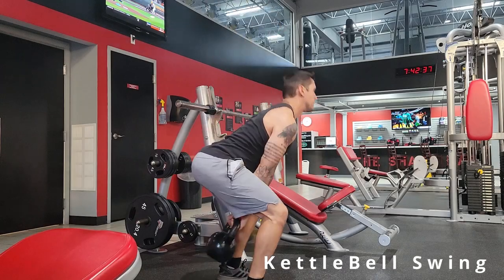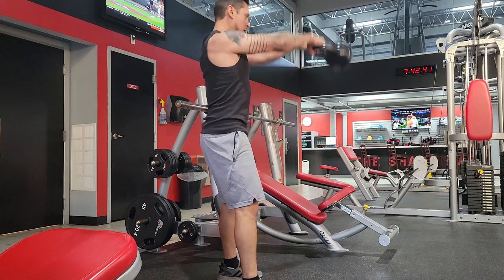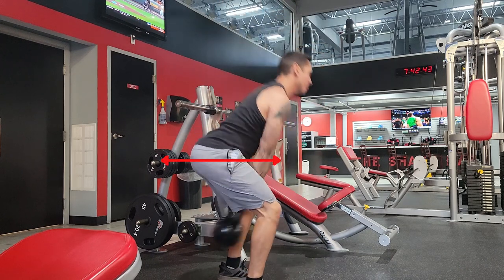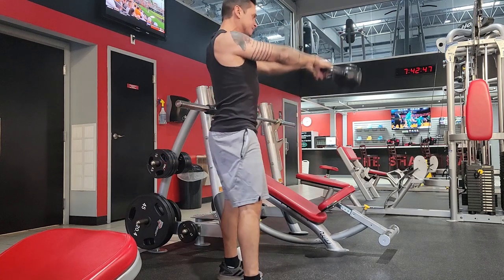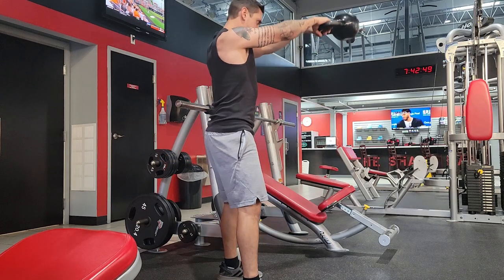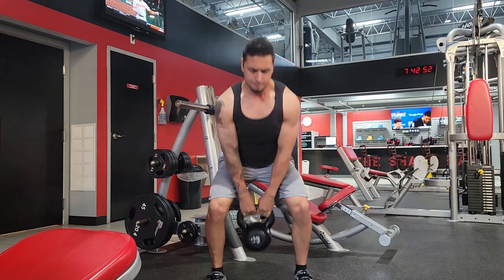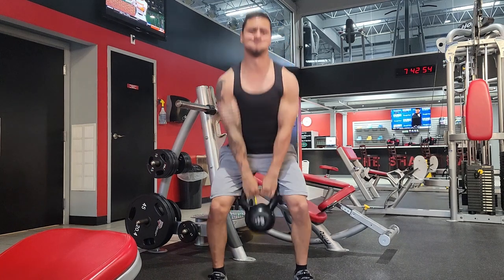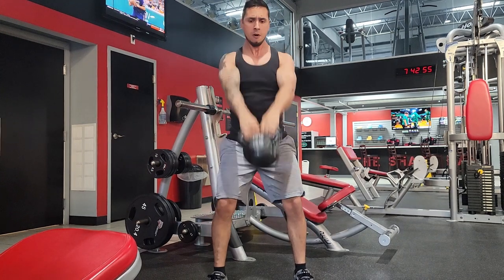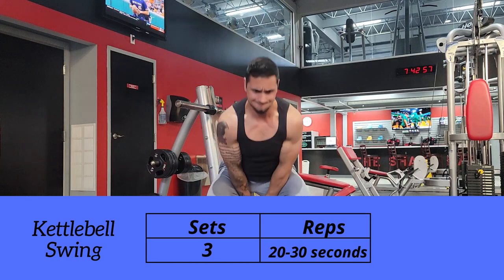Moving on to movement number three: the kettlebell swing. You can see that my hips are moving in a forward and backwards motion, really emphasizing the squeeze through the glutes as I thrust forward. This is an explosive movement through those hips — that's one of the main drivers, and we know the glutes are super active during the golf swing. We also get a lot of erector spinae activation, and facing forward you can see the abs and front deltoids are involved throughout this movement as well.